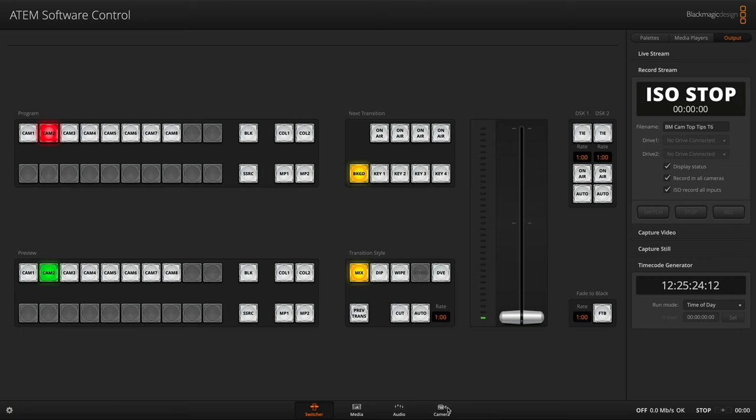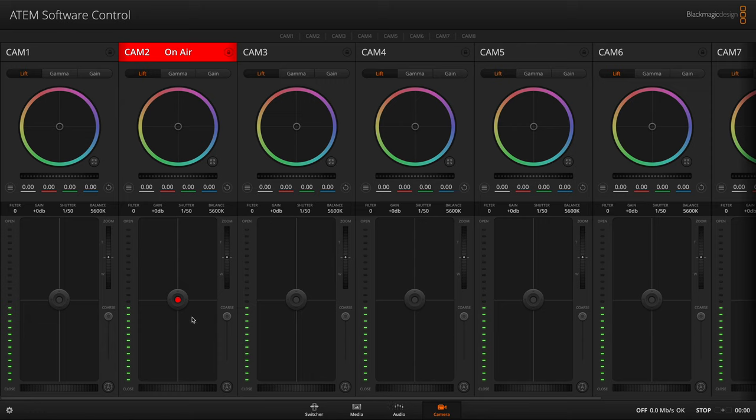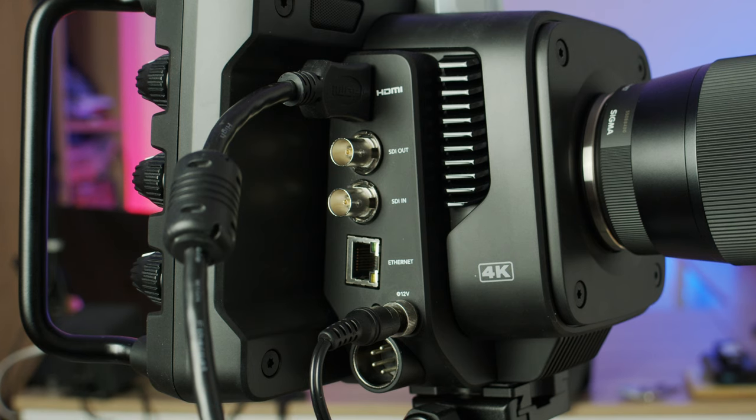For non-ATEM Mini Extreme users, you unfortunately don't have a physical hardware button, but there is a button in the ATEM software control that you can use to trigger the camera's autofocus. Just open up the ATEM software control, navigate over to the camera tab, and you've got all the inputs for your ATEM there. Scroll along to the camera you want — at the bottom there's an autofocus button, and next to it is a focus wheel if you need to adjust the focus granularly. Clicking the autofocus button triggers it the same as the physical button does on the ATEM Mini Extreme. Just a quick note: if you're doing this with an SDI-based ATEM switcher, you will need the return SDI for this to work, because that's where the ancillary data travels — you need both SDIs, one going from the camera to the switcher and the return SDI from the switcher back to the camera.